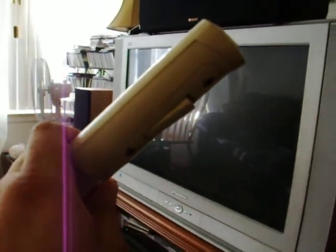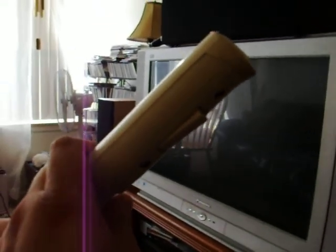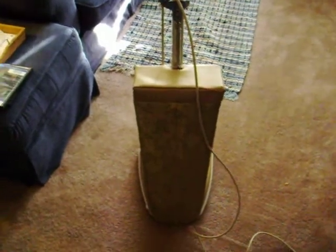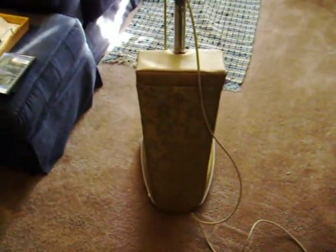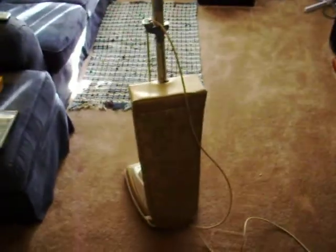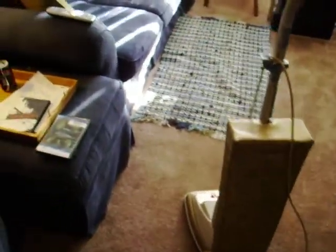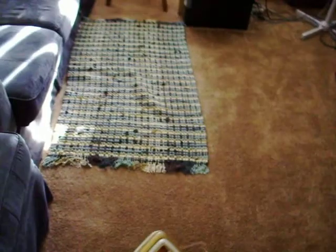It wasn't one of Eureka's most wonderful designs and developments, but it was part of their top-of-the-line package. It has a beautiful brocade bag — it took me about seven years to find a new one; the original zipper went bad. So I'm very fortunate to now have this machine complete again, and it was a gift from one of my good friends in the vacuum collecting world.